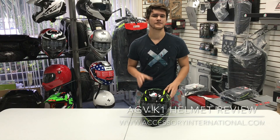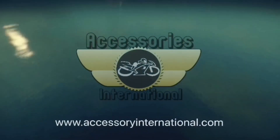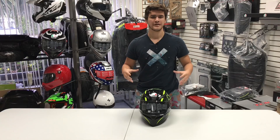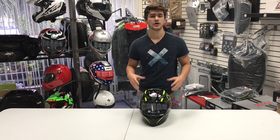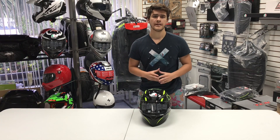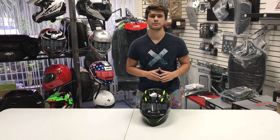Hey, this is Alex at Accessories International and you're watching our detailed breakdown on the new AGV K1 helmet, available at AccessoryInternational.com. Now the K1 is a brand new AGV sport helmet for 2018 going into 2019 and it's really an entry-level aggressive sport helmet within the AGV K-Series family. The price point comes in at below $200 and comes with plenty of features that we're about to break down for you.